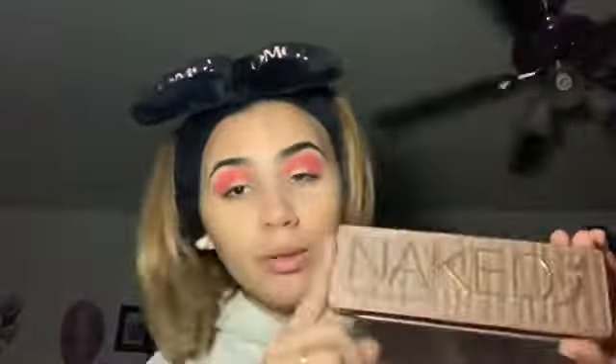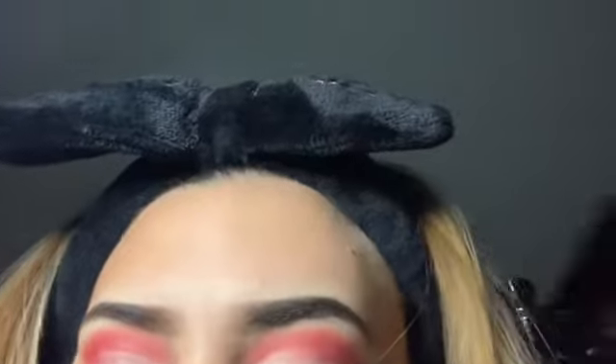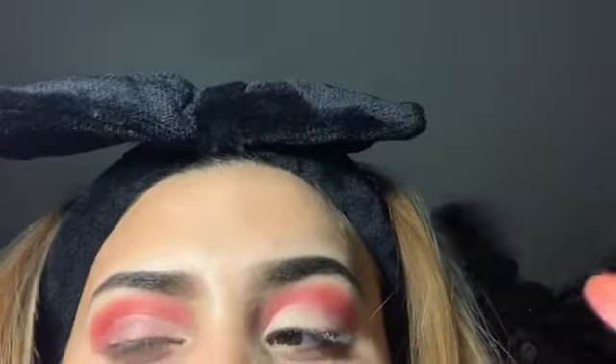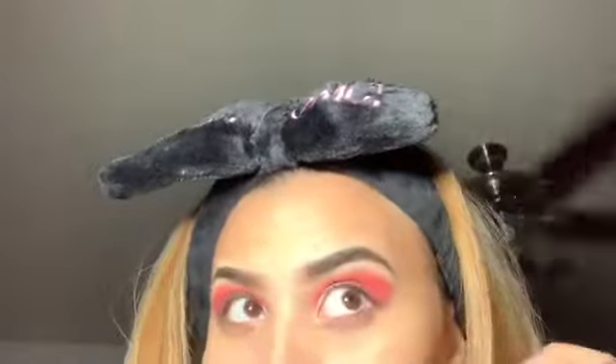I'm gonna use the Naked 3 Urban Decay palette — I'm gonna be using the colors Buzz and Burnout. I'm going to apply them with the fat brush I used earlier. This kind of reminds me of a Valentine's look, but I just wanted to use red a lot.